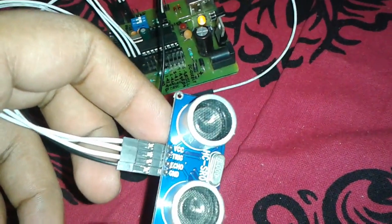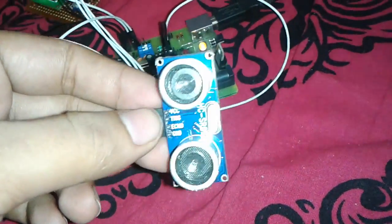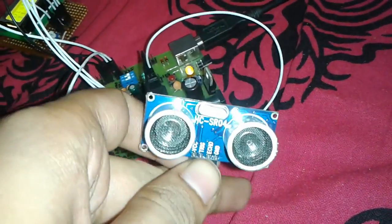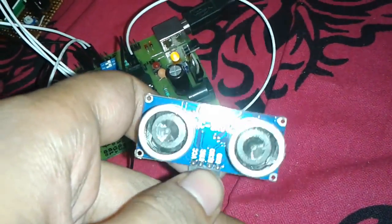One pin is the trigger, that's the input, and another is the echo. The working principle is very basic: when we supply a small pulse to the trigger pin, after a few microseconds it will give us a high pulse.